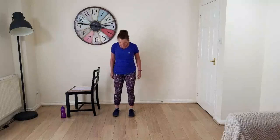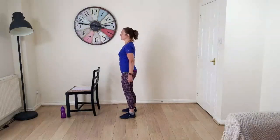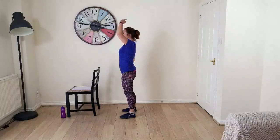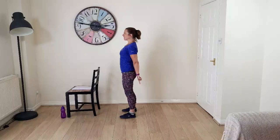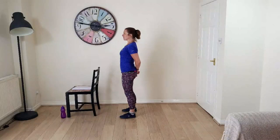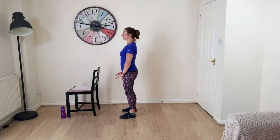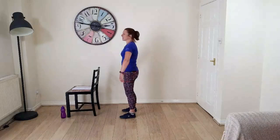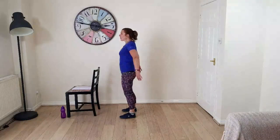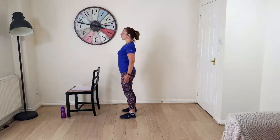Get your feet about shoulder distance apart, shoulders back and down. I'm going to turn side on so you can see what my head's doing. Shoulders back and down, head reaching for the ceiling, and drop your tailbone down as if there's a weight pulling downwards through that lower spine. Pull your belly in a little bit, spread your toes out, and arms are roughly by your sides.